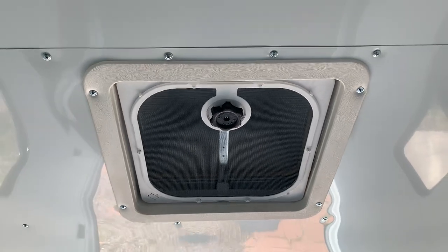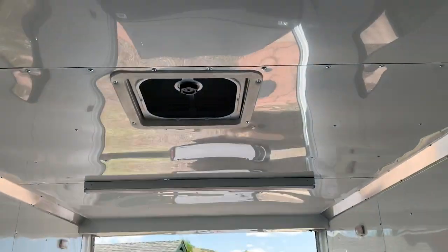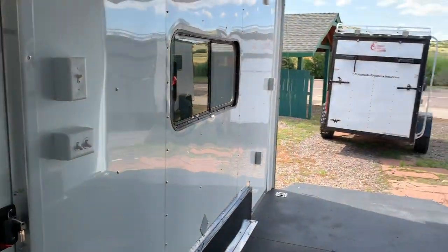You also have a MaxxAir roof vent — that doesn't mean it has power to it, it just means it has the big bubble cover over it so you guys can open that and not worry about it leaking water in on your stuff, similar to what's on a lot of campers. It gives you a lot of great features and the ability to do more with your trailer than just haul. Again, 7x16 with a 7-foot interior height.